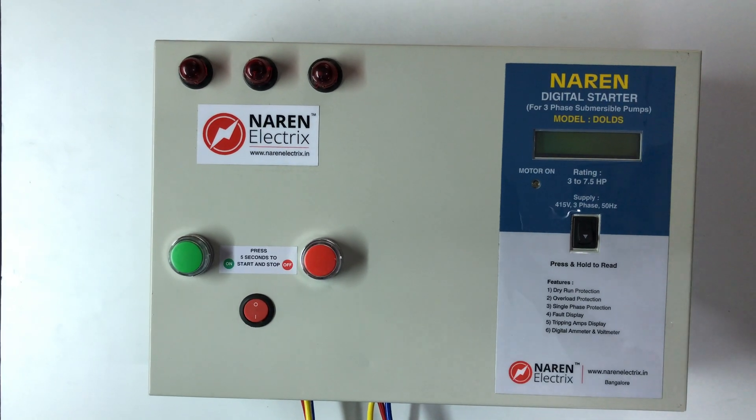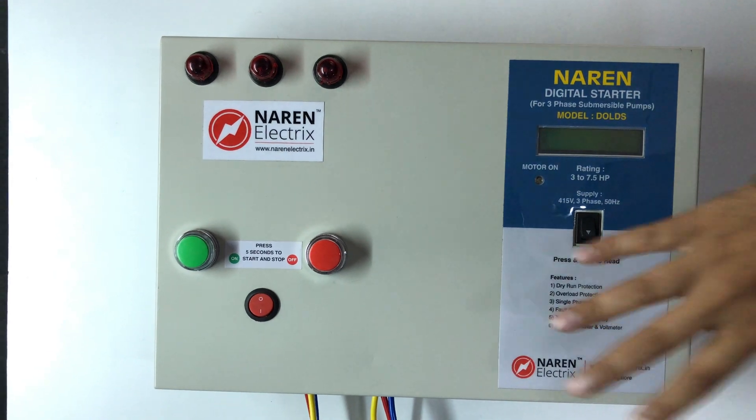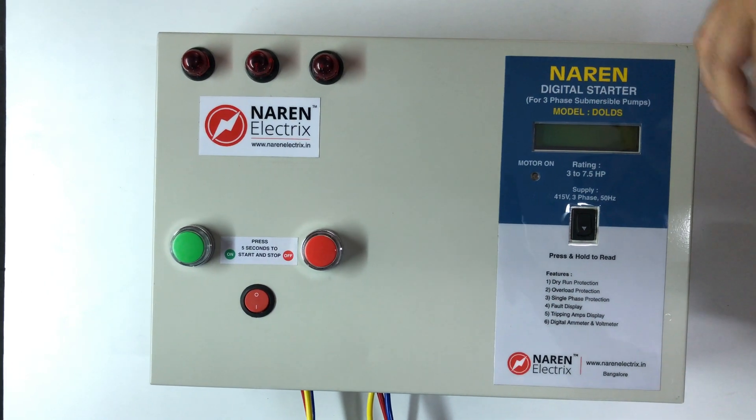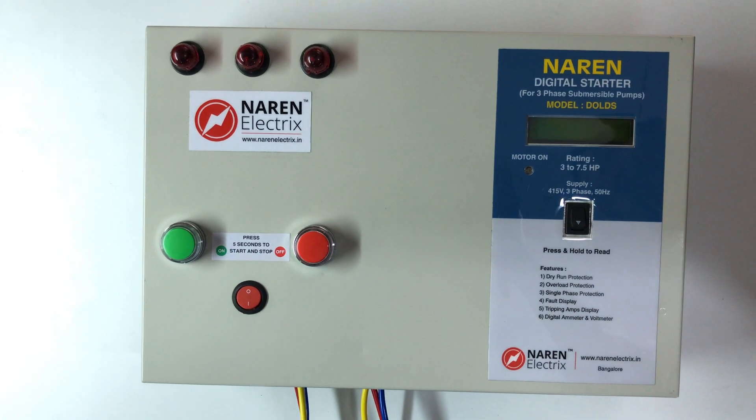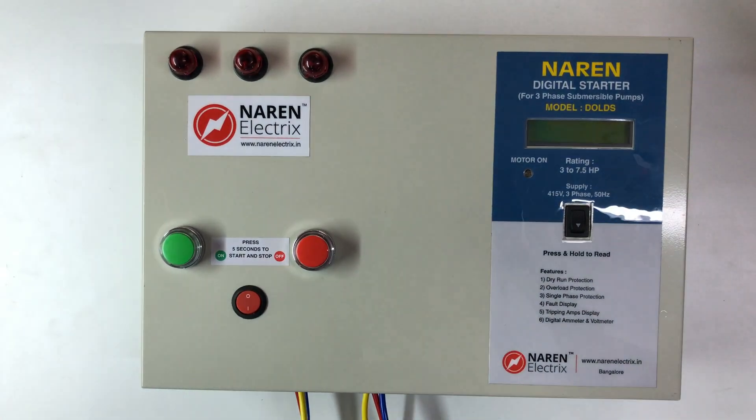There is a trip feature and a filter. When you start, you will have three-phase supply indicators.